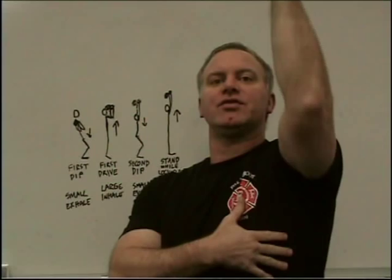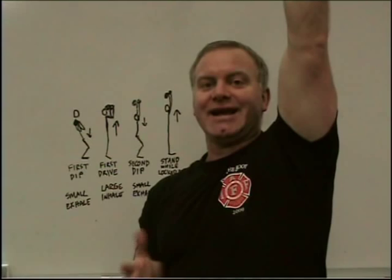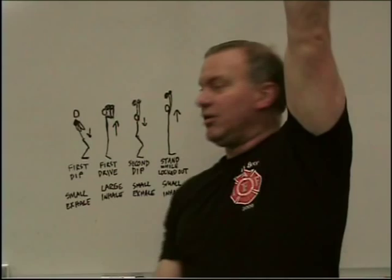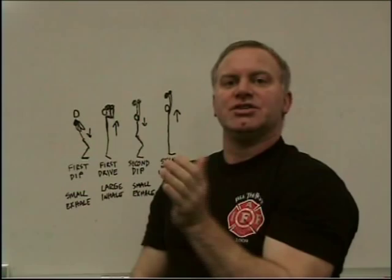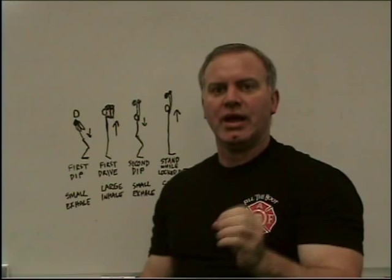The leg drive comes off your chest and the bells will now be above your head — the handle will be just above your forehead. On the second dip, there's a very small exhale as your body comes down and your arm locks out. For the fourth phase, when you finally stand up with the arm and legs locked out, you do a small inhale. These four parts work together, but the last two happen very, very quickly with very small movements of air.